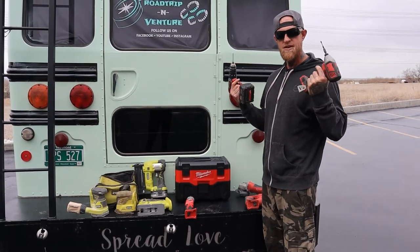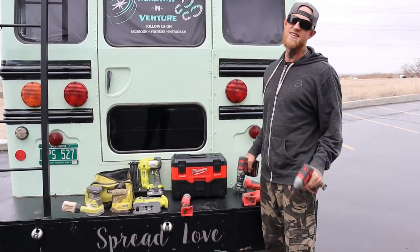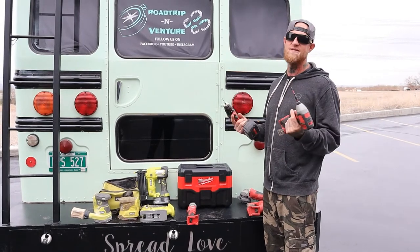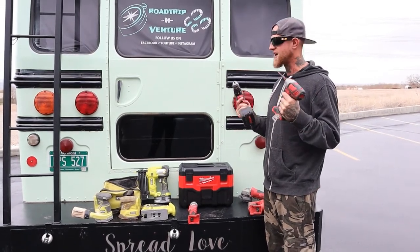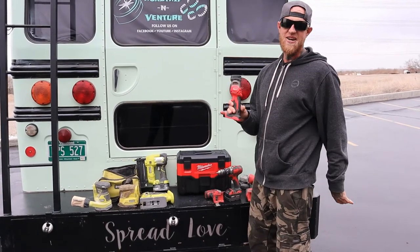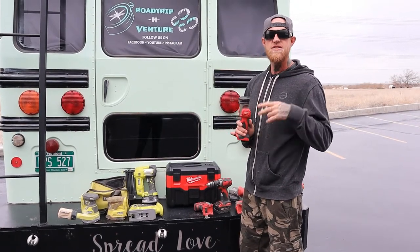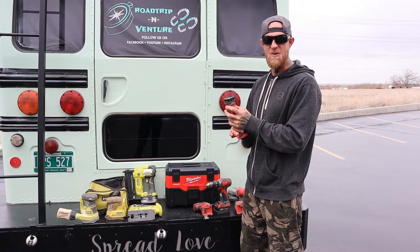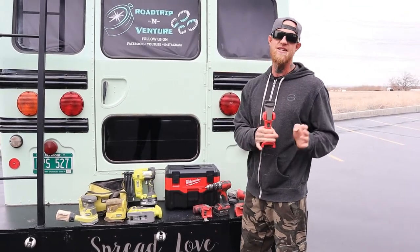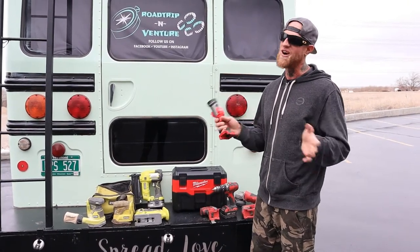I have a quarter-inch impact and a drill from Milwaukee — priceless. I've used hundreds and hundreds of screws, and we took the entire ceiling down in this bus where every one was a square bit head, so these are put to the test every single day. You may giggle that we have a Milwaukee flashlight, but this was actually the only lighting Tonya and I had in both of our buses — the white bus and the green bus — for months at a time.